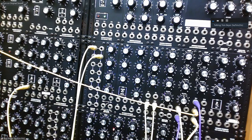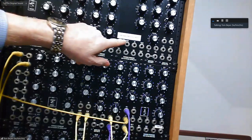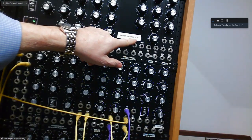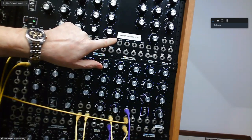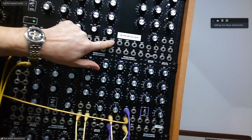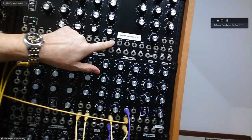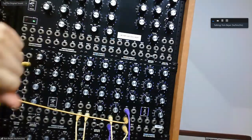One other thing you should be really careful of — and you can't see it because of the glare here — but it says do not use full out. This is the full out jack. Don't use that because it is so hot, you can cause some major problems with the synth, and repairs are difficult to come by.